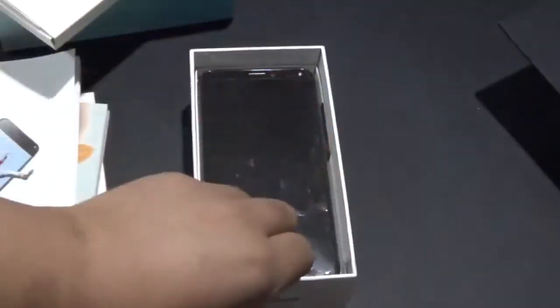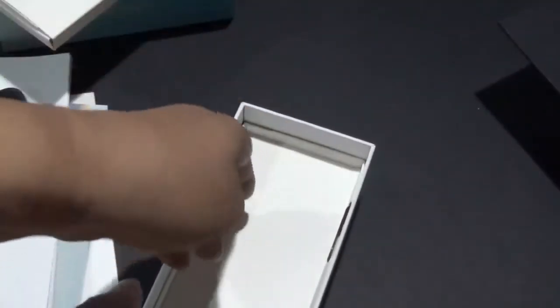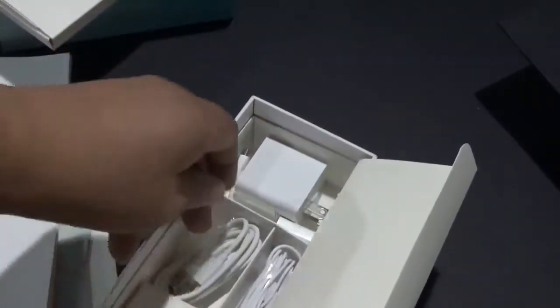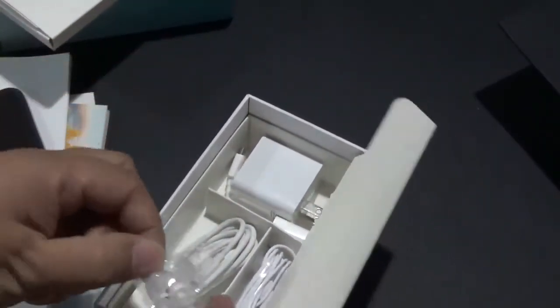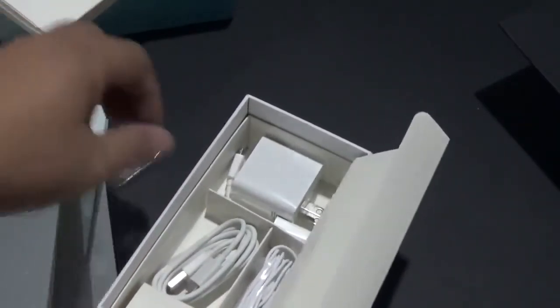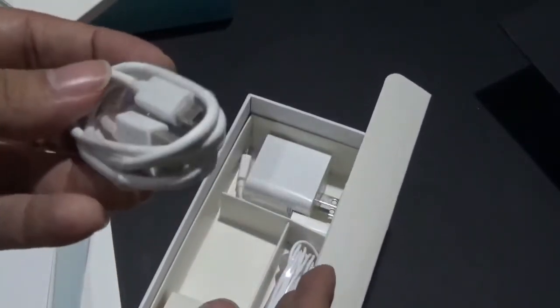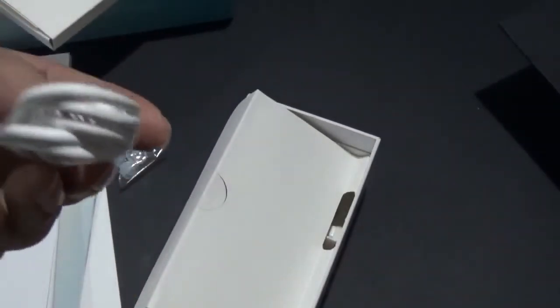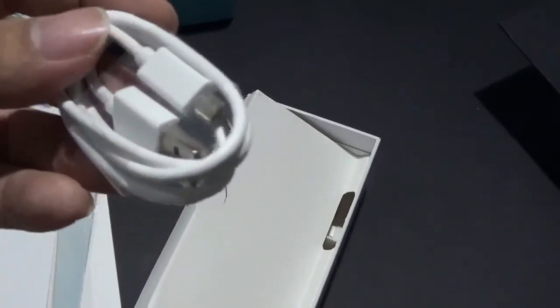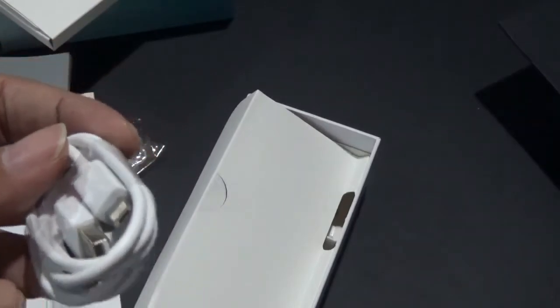On top is the SIM injector. And we have here the phone — we're going to discuss that in a short while. Inside here are earphone buds and a USB cable. You guys might be asking what type of USB cable this is — it's using a micro USB cable. It's not using Type-C.